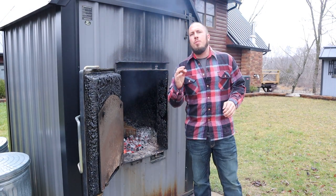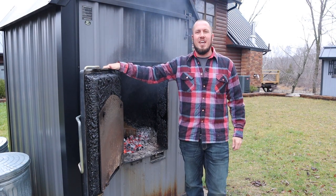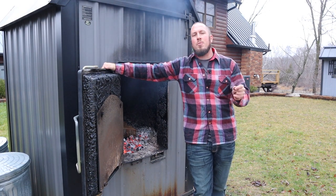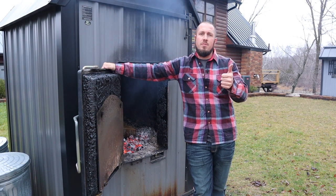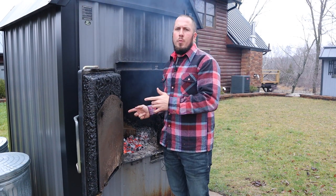I hope this helps someone out in their wood burner adventures — because it's always an adventure with an outdoor wood boiler. I hope to see you guys in the next video. Give me a thumbs up or a thumbs down. We'll be doing a door rope replacement coming up.